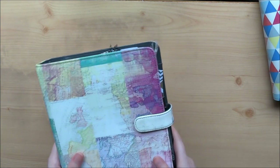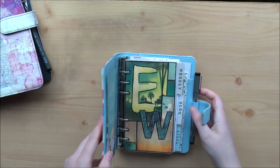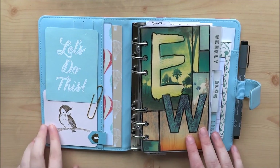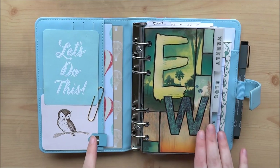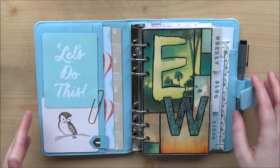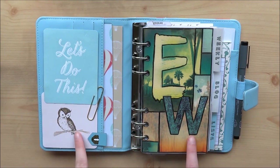Next we move on to my personal size planner. This is the Personal Size Filofax geometric design and it's my day-to-day planner. You saw how decorated my A5 planner was — this one is much more simple. Because I grab this one a lot, I bring it places, it goes in my bag. It used to be a lot more decorated, but paper clips and stuff would fall off and go missing, so I simplified it a lot.